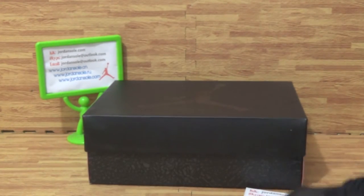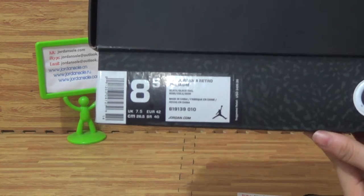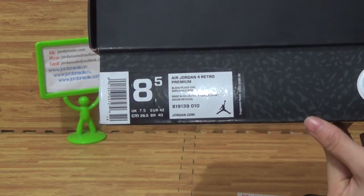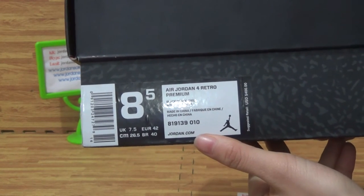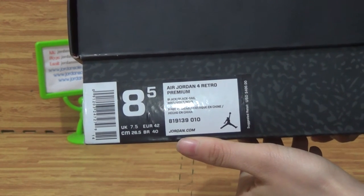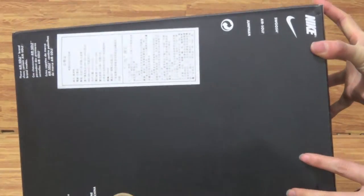Let's come to the shoe box. This kind of shoe box features a flat finish with the Jumpman logo. On the side, you can see the shoe size information — size 9.5. The label says Jordan Retro. There is additional information including the retail price, and here is the shoe box bottom.